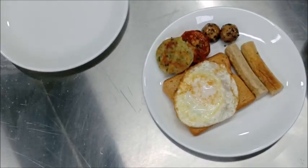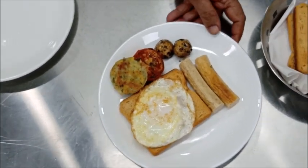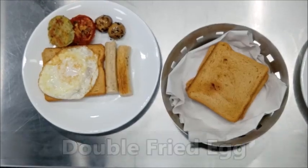This is also served with hash brown potato, grilled tomato, grilled mushroom and sausages. You can use bacon also in place of sausages. So today you have learned two types of fried egg: one is half fried egg or sunny side up, and one is full fried egg or double fried egg.